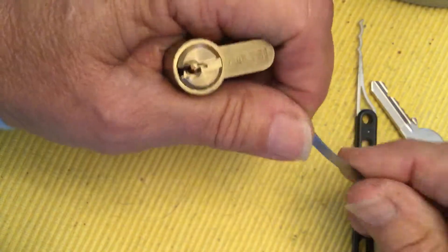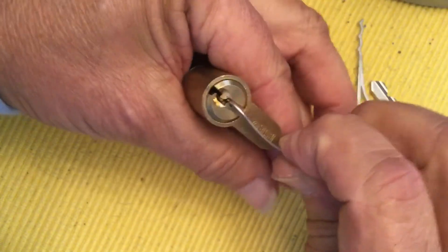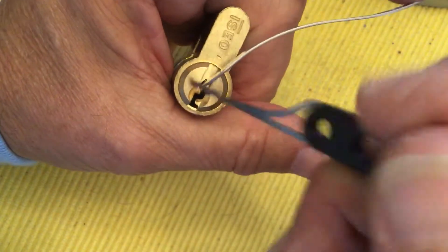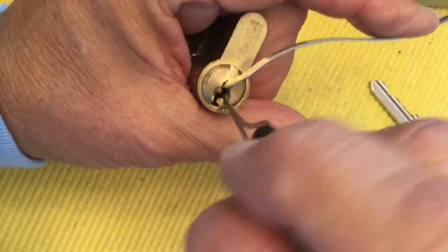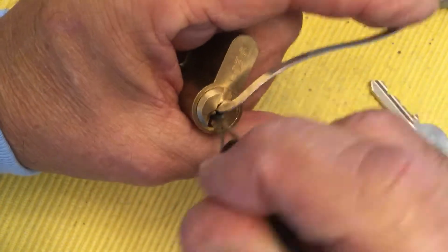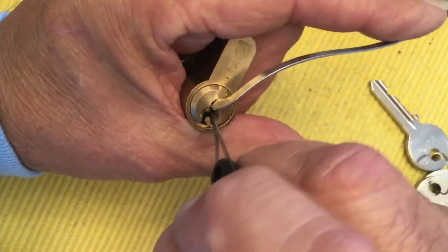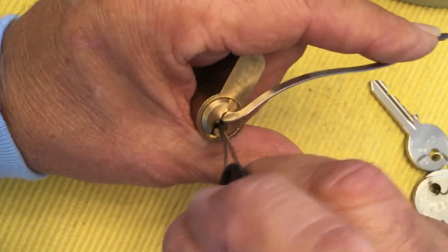We'll see if I can get into it. I want to use it this end. Let's see — I'm going to get in here and get this first pin, which I think I got it. And now I'll try raking it, using a real light tension, just enough to keep that tensioner in there. We'll see if this will work.